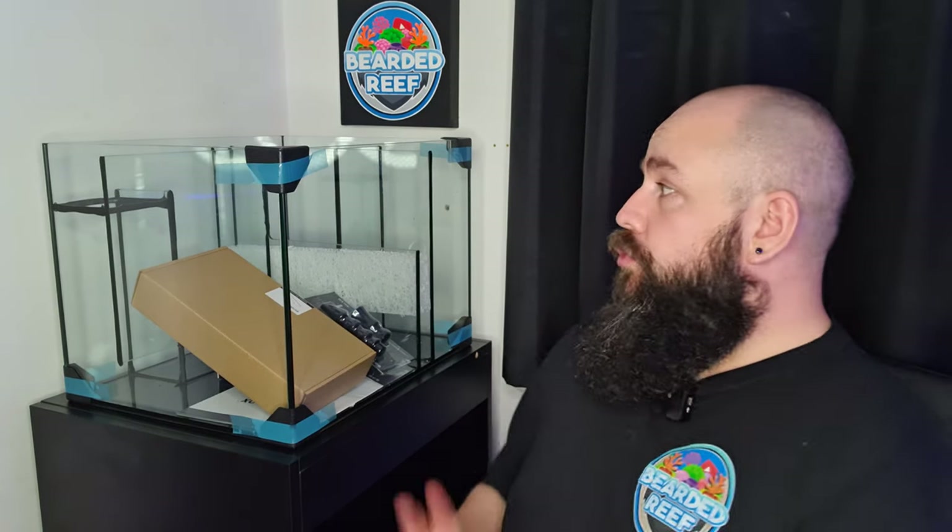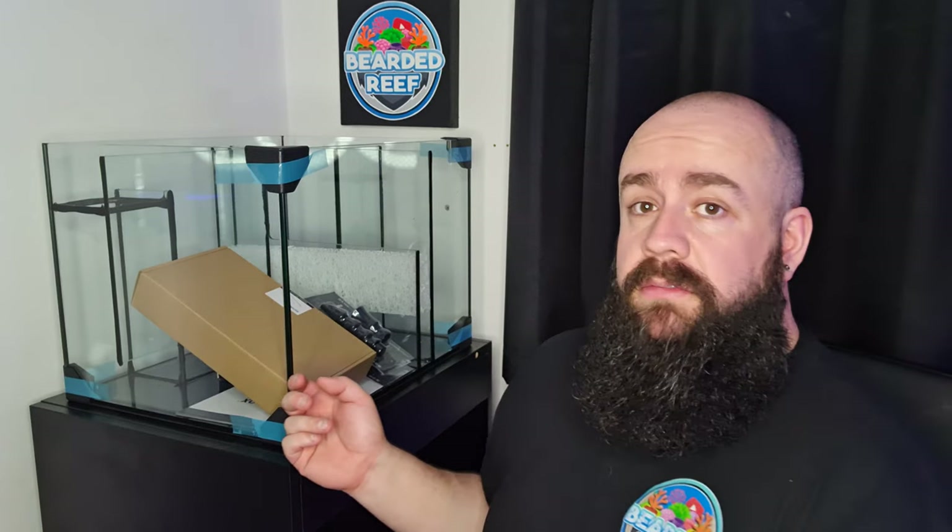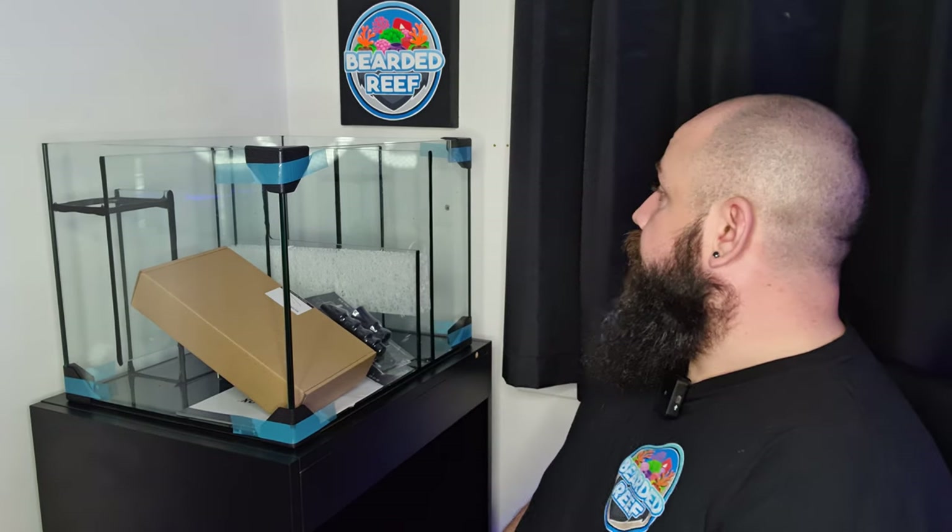It's quite funny because this sump is actually bigger than my Peninsula tank, which gives me a bit of perspective on the upgrade. Sometimes you look at it and go it's not that big a tank, but the sump's bigger than my Peninsula. Really nice sump — OptiClear glass, or I think they call it Starfire glass. Anyway, crystal clear glass.